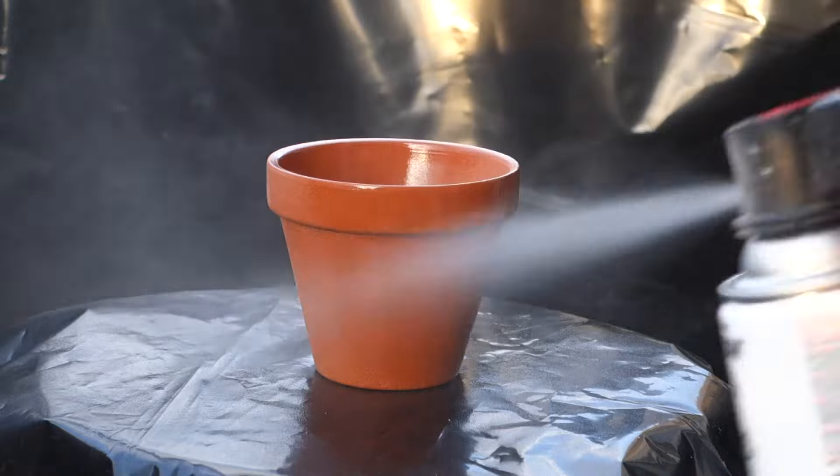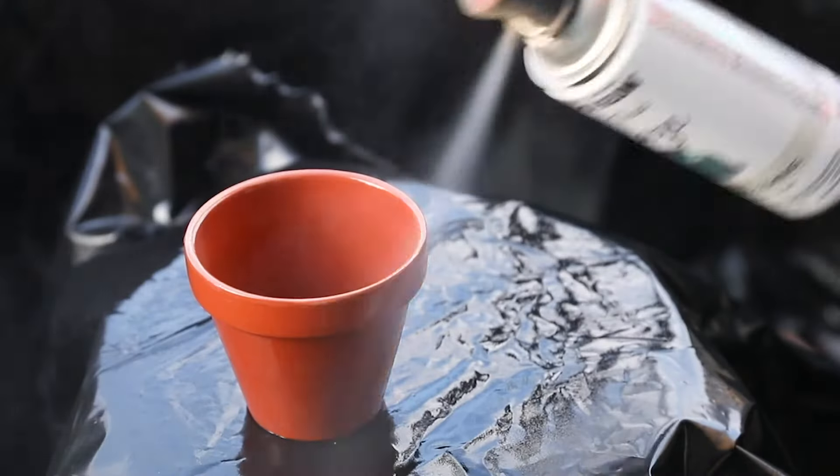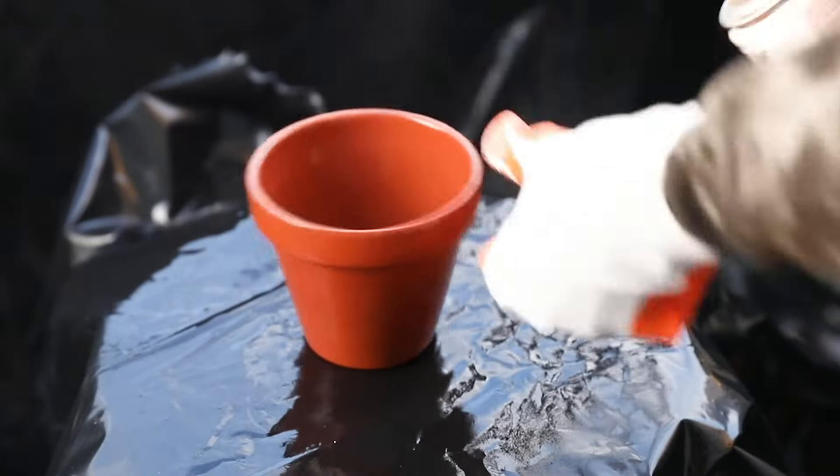With a thick glazed sealer, spray a thin layer both on the inside and outside of your terracotta pot. I'd recommend giving it two coats just in case you missed any spots the first time around.